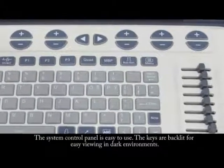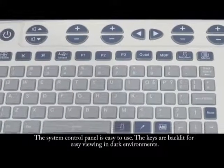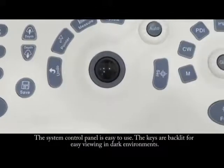The system control panel is easy to use. The keys are backlit for easy viewing in dark environments.